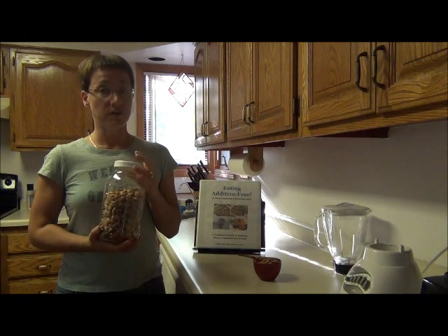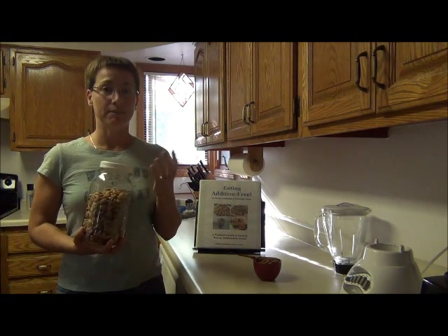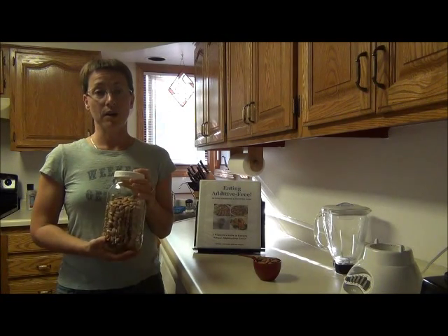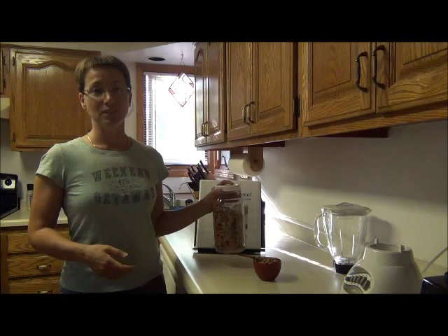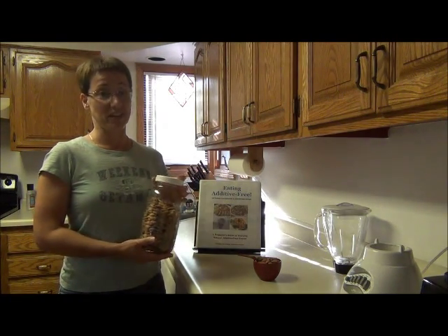I've tried this before in a food processor — it doesn't work that great. I usually make it in my Vitamix, or you could use another high powered blender, it works pretty good. But I wanted to show you that you can actually make it in any old blender that you might have on hand.